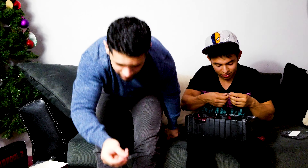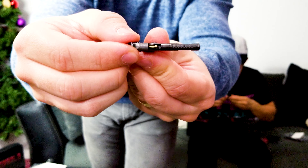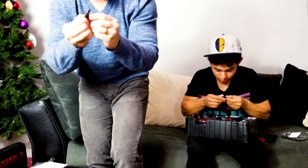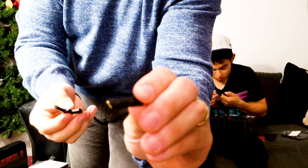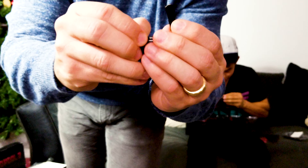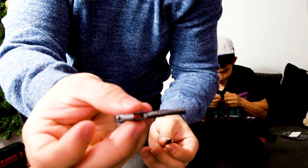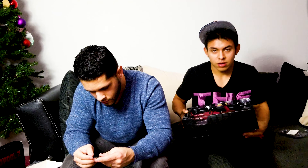Get out of here — the gun cocks! I didn't know that. You can see a bullet in there — that is insane! I wonder if the magazine pops... Get out of here, it does pop! Look at this! Now that's something I could get behind — that is insane! No way, I didn't even know this!